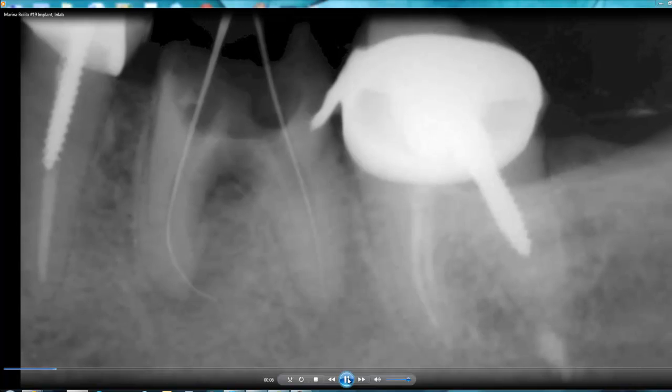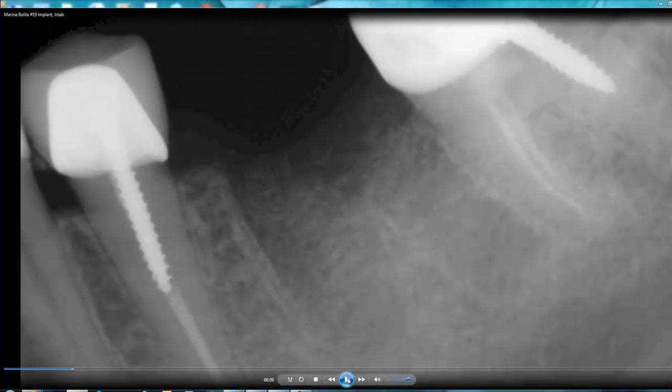When we extracted the tooth, we performed a site preservation technique. I used a cancellous bone graft material by ACE, sized 0.25 by 0.5 mm. We placed a collagen tape on top of the socket, put in the stitches, and waited three months until the area integrated. Another sign to confirm readiness for implant placement is to make sure the lamina dura disappears when the bone integrates.